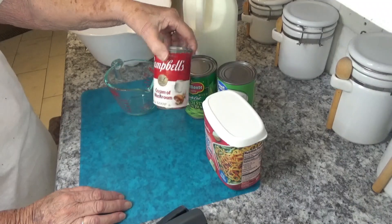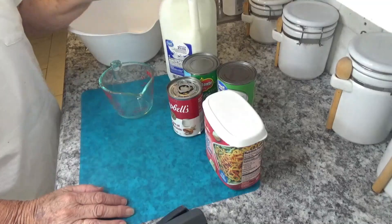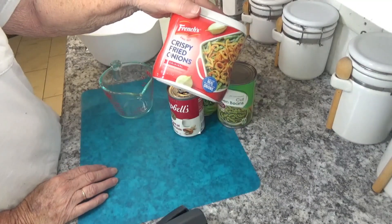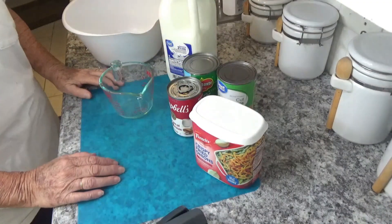A cream of mushroom soup, three-fourths cup of just milk, and of course your crispy fried onions — French's crispy fried onions.